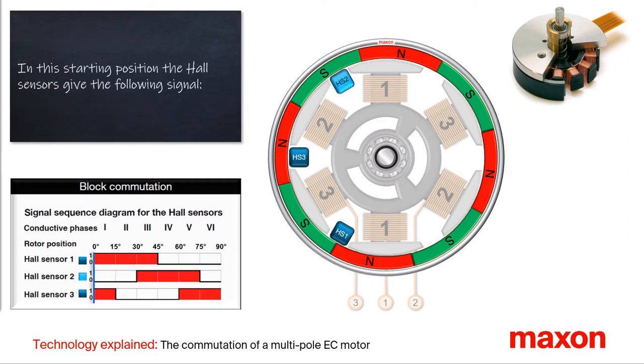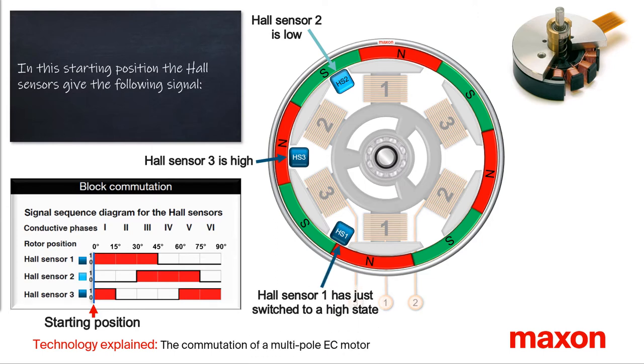In this starting position the Hall sensors give the following signals. Hall sensor two provides a low level due to the near south pole. Hall sensor three provides a high level due to the near north pole. Hall sensor one just switched to a high state.